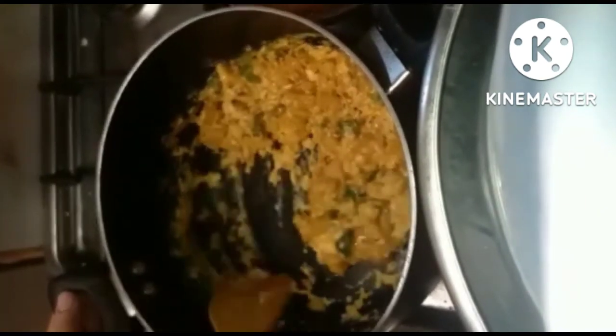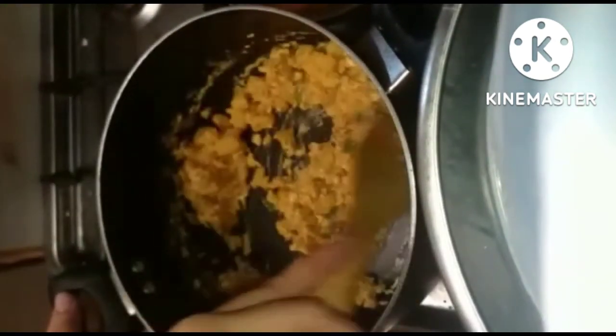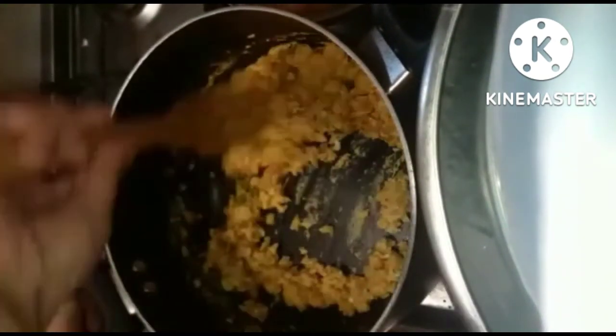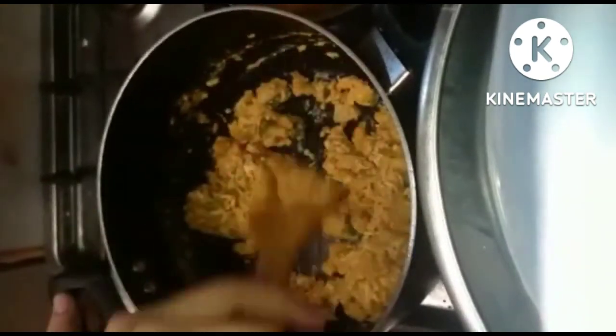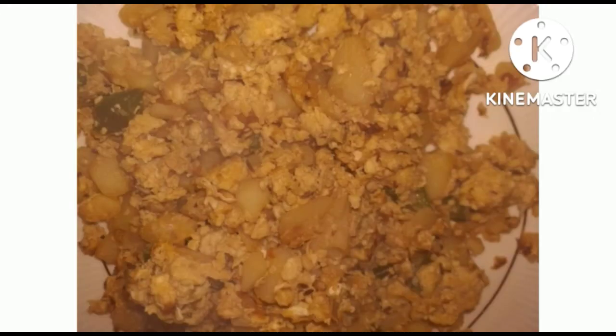It is ready for you! Please try this recipe and tell me in the comment section how it turned out. Keep sharing your thoughts and subscribe to my channel. Until next time!